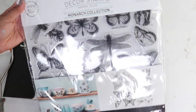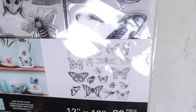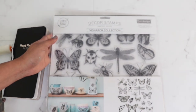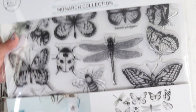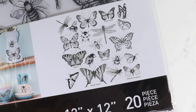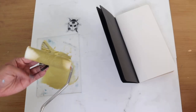For the decor stamps, we will be using the Monarch Collection. This comes with 20 pieces — we have butterflies, ladybugs, dragonflies, and bees. This is an older design, so it does not come with a grid. The newest ones have the grid, and it's great because you are able to make sure that the stamps are being placed correctly and straight.